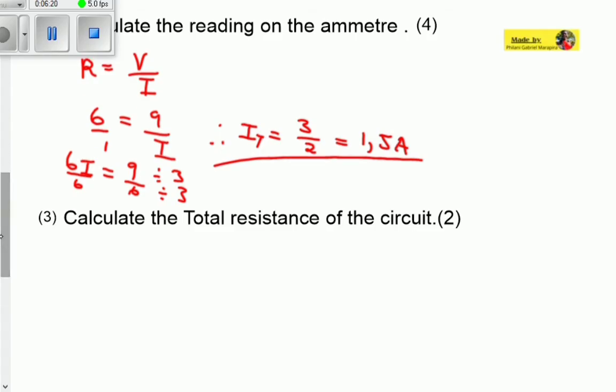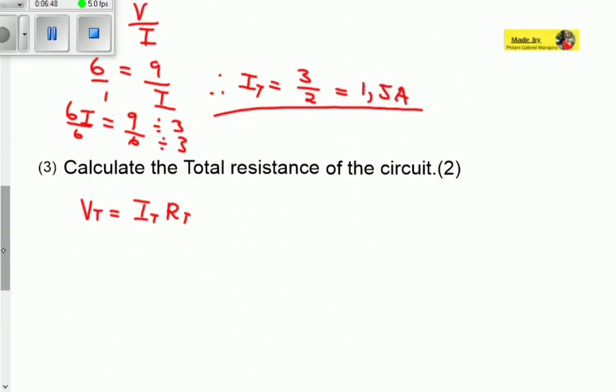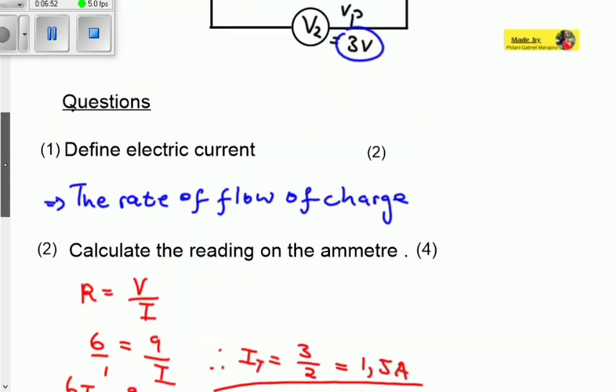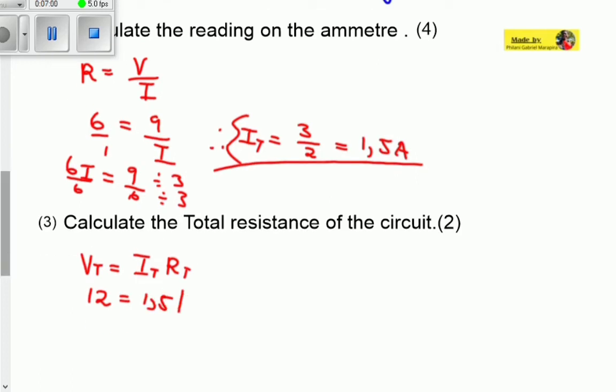Question 3 asks us to calculate the total resistance of the circuit. Using the formula: total voltage equals total current multiplied by total resistance. The total voltage is 12 volts and the total current is 1.5 amperes, both already known. Dividing gives a total resistance of 8 ohms. That's the total resistance of the circuit — 2 marks.